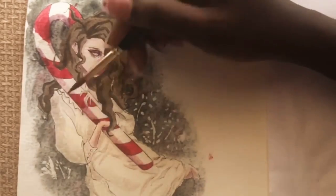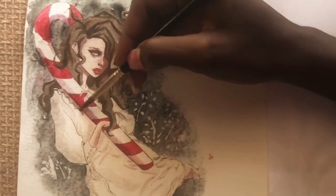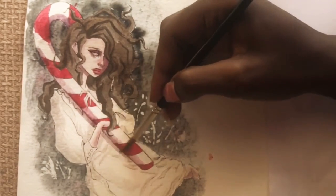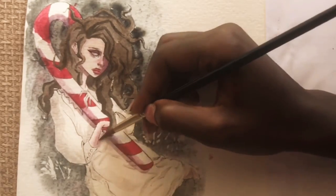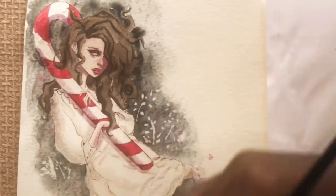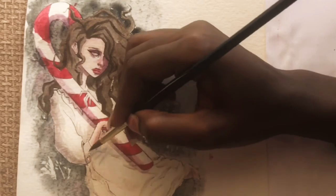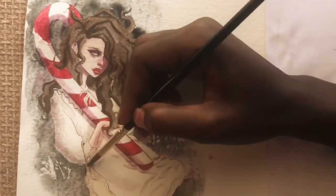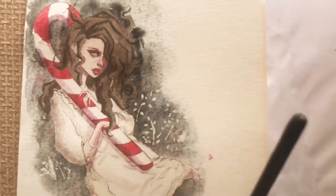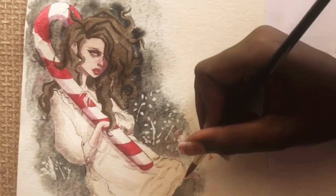I love that this piece has lots of shadows — it makes it look more 3D. For the shadow under the candy cane I used the same red and purple mixture and added a little bit of yellow just to make it look more brown, then added more water to dilute it for the other shadows.